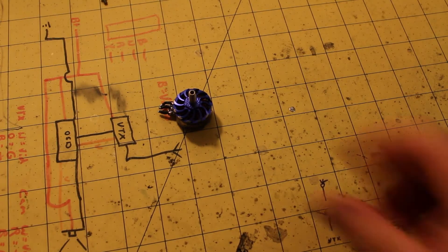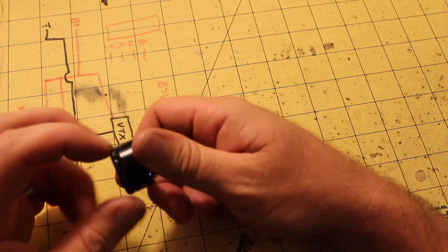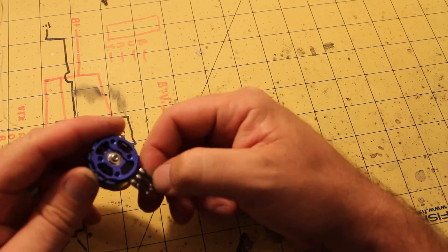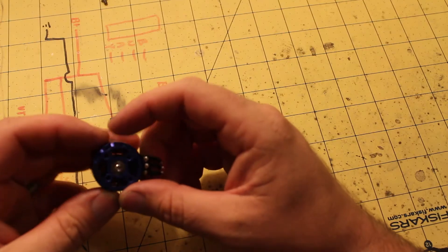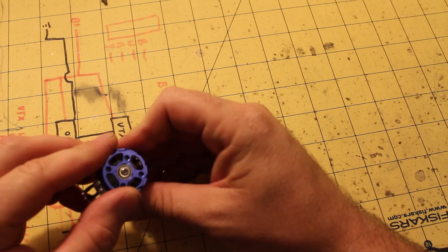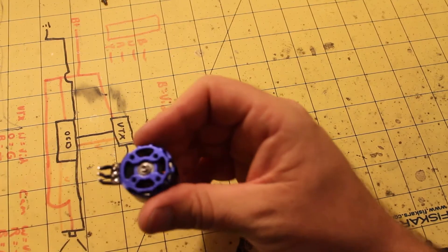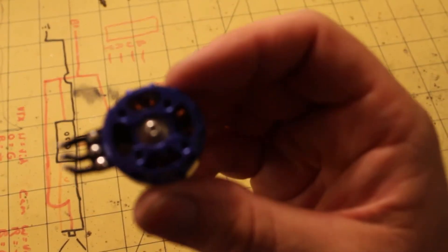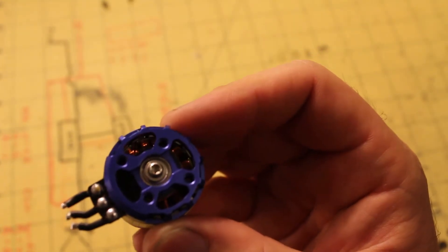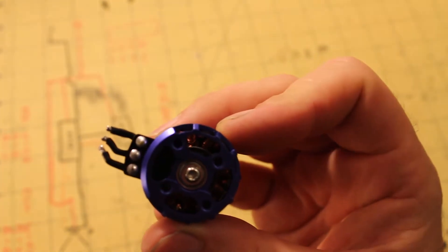After about ten minutes of trying to get this apart, I could not. I took the bottom screw out, took the shim out, tried wedging here and here and couldn't separate it. So something's holding it together beyond that screw, or it's just super tight. Since I need this motor, I'm not going to try too hard to break it apart. What I can tell you is that the magnets do look like curved magnets — so they're going to be super close to the stator. I can also say that they are hand-wound, and you can see the windings inside. They are kind of sloppy, which is indicative of hand-wound motors.